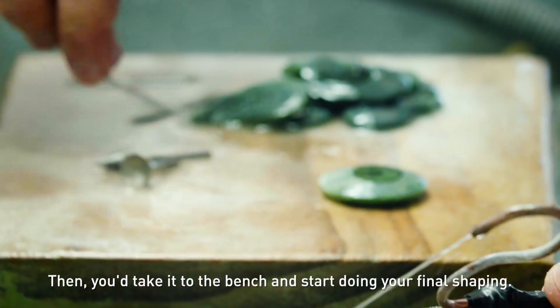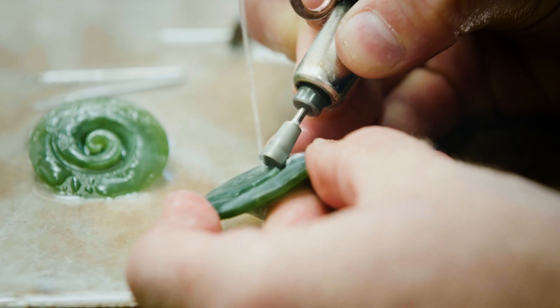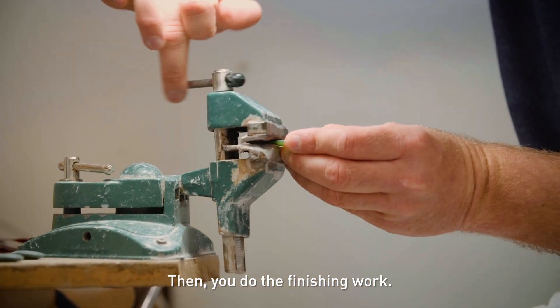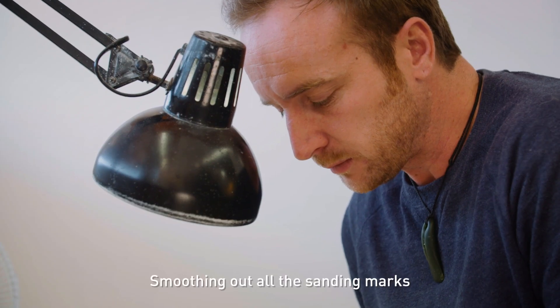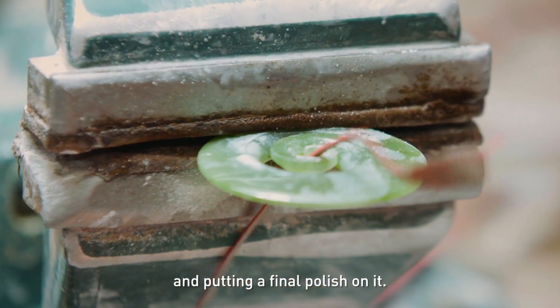Then you take it to the bench and start doing your final shaping. Then you do the finishing work, smoothing out all the sanding marks and putting a final polish on it.